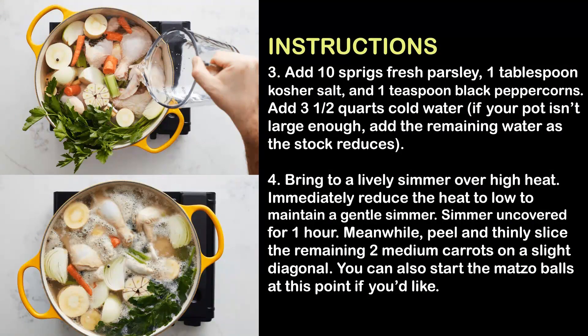Step 3: Add ten sprigs fresh parsley, one tablespoon kosher salt, and one teaspoon black peppercorns. Add three and a half quarts cold water — if your pot isn't large enough, add the remaining water as the stock reduces. Step 4: Bring to a lively simmer over high heat, then immediately reduce the heat to low to maintain a gentle simmer. Simmer uncovered for one hour.